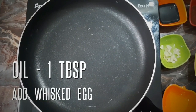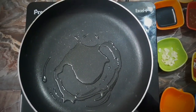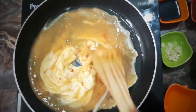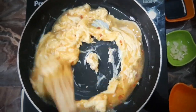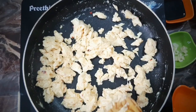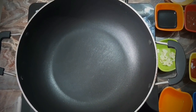Let's crumble the egg and add 1 tbsp of oil. We will freeze the scrambled egg and add 2 tbsp of oil. Now let's start the noodles with 2 tbsp of oil.